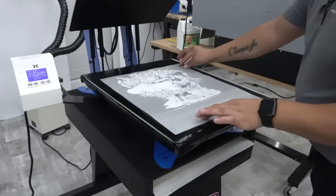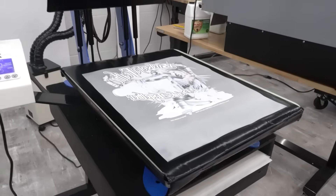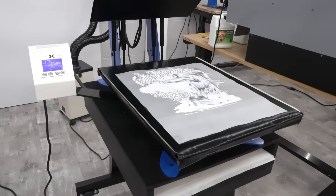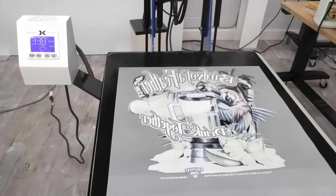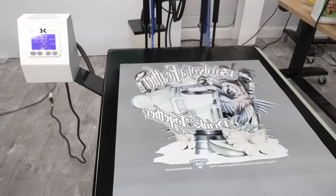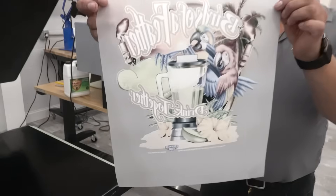We're using the optional bottom platen heating element on the George Knight DK20A heat press to dry the ink and melt the adhesive powder. The transfer is placed on the heated platen set at about 338 degrees for 60 seconds. The powder adhesive should turn transparent with an orange peel glossy texture. The goal is to cure the ink and powder at the same time to create a single bonded dry image before transferring.